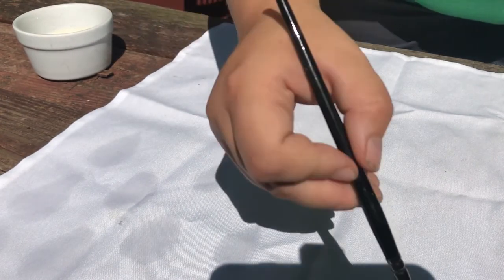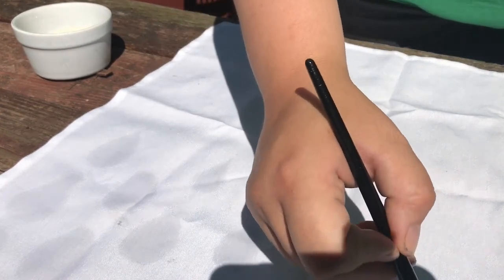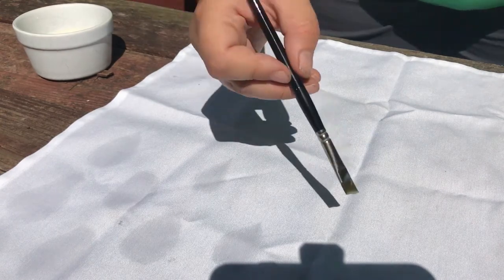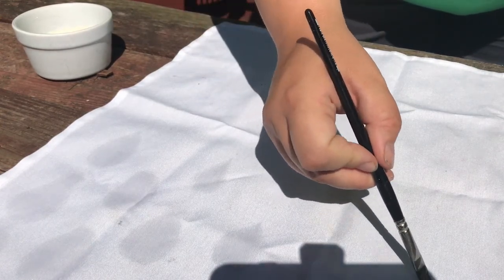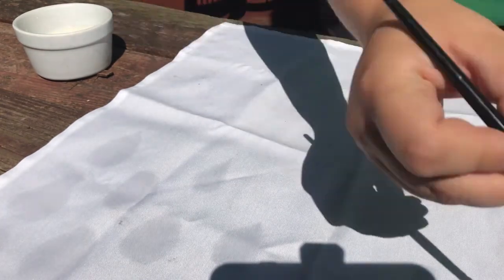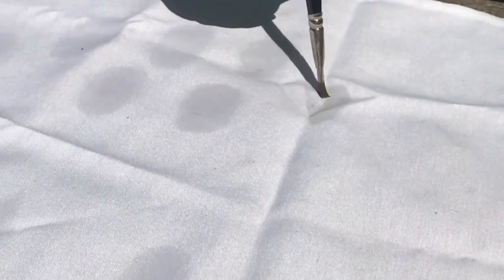If you let your brush get a little bit drier and dry-brush it — that means using a drier brush with less liquid to paint — you might get a different effect. You can experiment and see what works for you. You can really do any kind of design that you'd like.